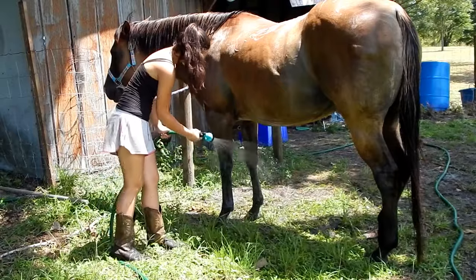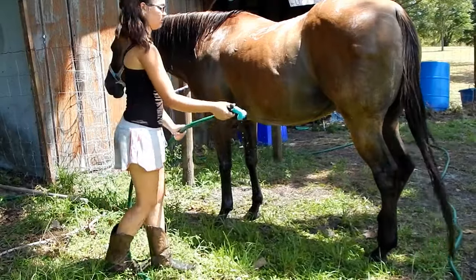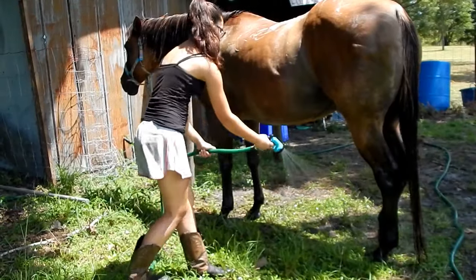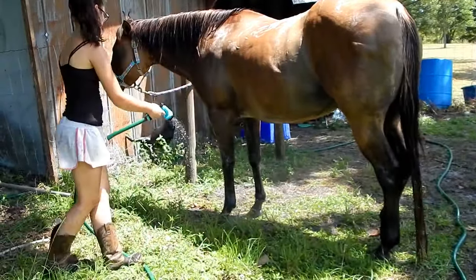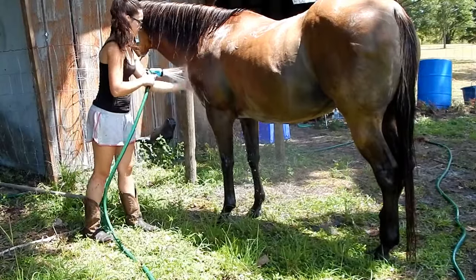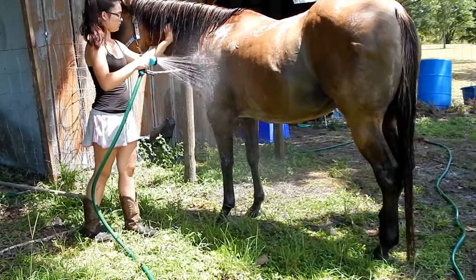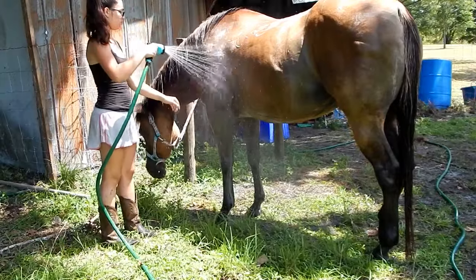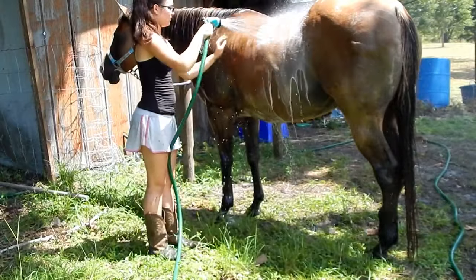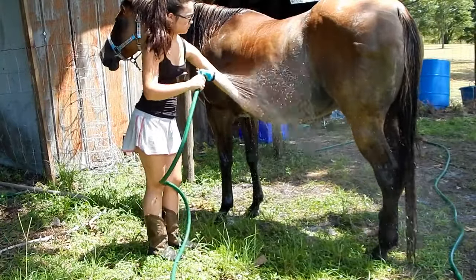Now it's time to rinse her off. I start from the bottom and work my way down so the shampoo and conditioner run off of her. You want to be sure to get all of the shampoo and conditioner off of them, because if it sits on their skin it will really irritate it.